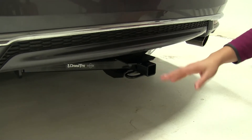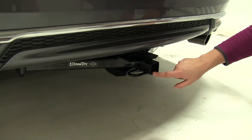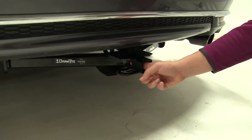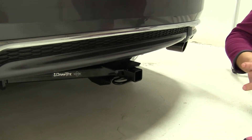Here on our Honda Accord today, you can see we have our Draw-Tite installed. The only things we can really see are the safety chain loops and the hitch receiver tube opening, giving a nice clean look. Back here is our hitch pin hole — we're going to have easy access to that, even though the Curt might have a little bit more clearance there.